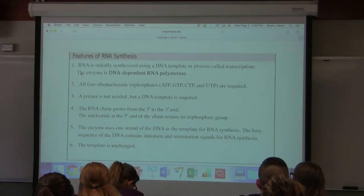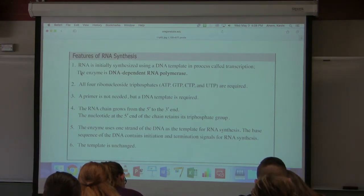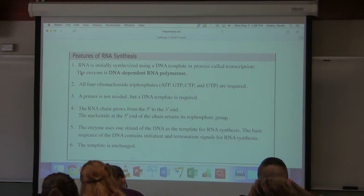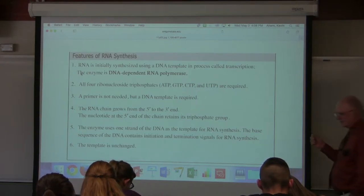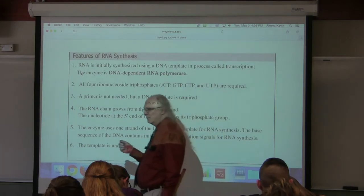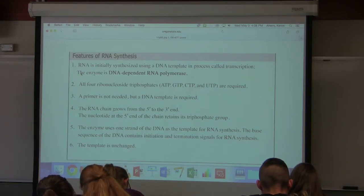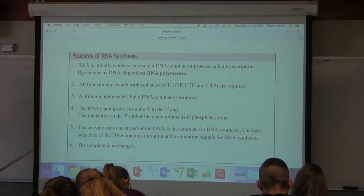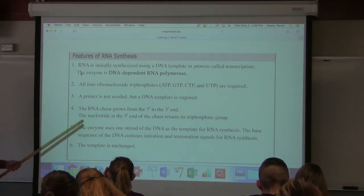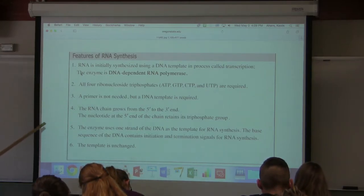RNA synthesis is different from DNA synthesis in several respects. There is an RNA polymerase that catalyzes the synthesis of RNA, using DNA as a template. A major difference compared to DNA polymerase is that RNA polymerase does not require a primer — it will start synthesis of a strand without a primer, which is a very big difference. Like DNA polymerase, RNA polymerase only works in the five prime to three prime direction.